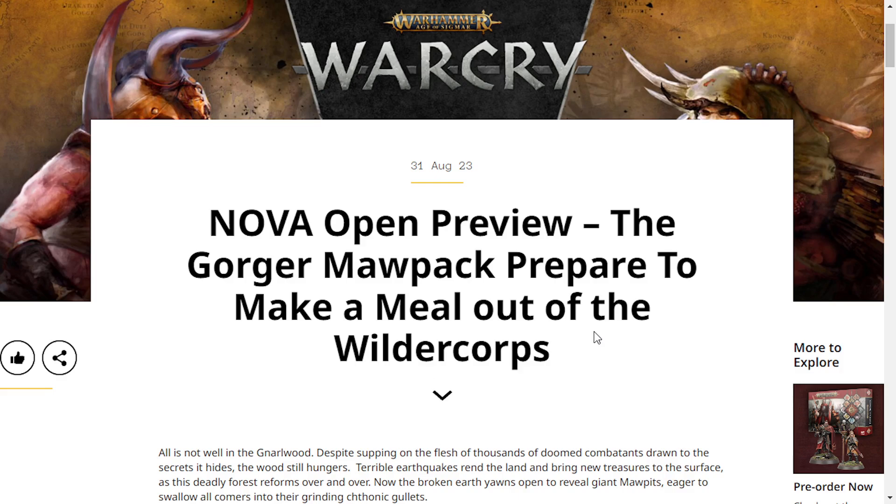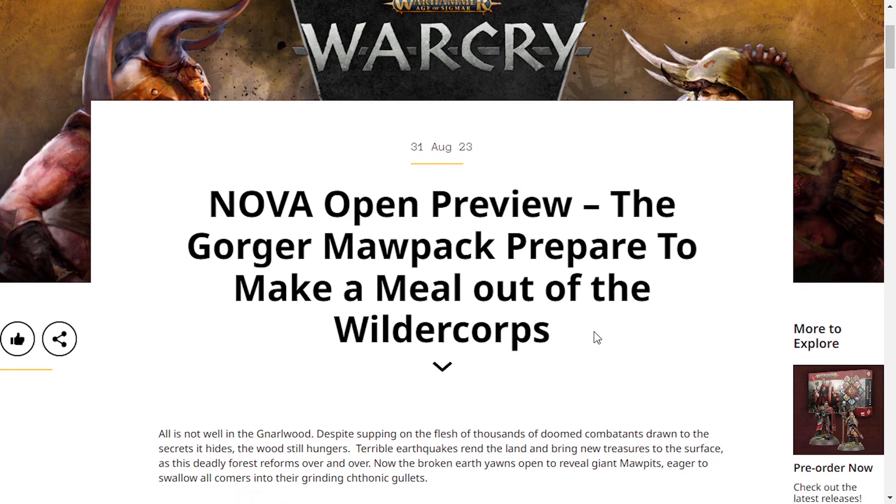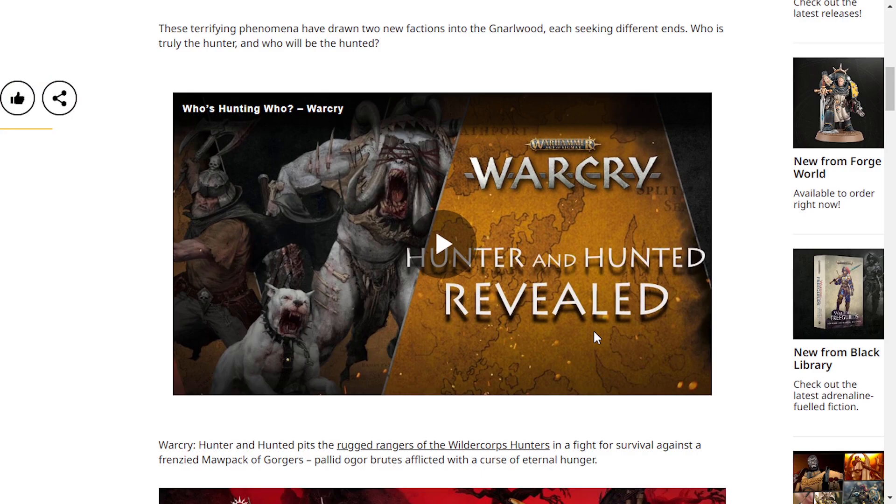Hello everyone, my name is Idiotic Synergy and today we're quickly going to talk about the new Warcry gang, I guess you call them — the Gorga Moor Pact, from the box set The Hunter and Hunted.